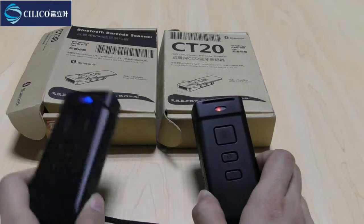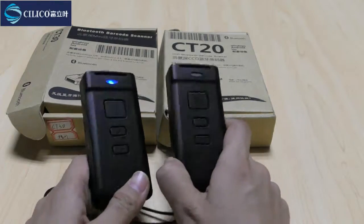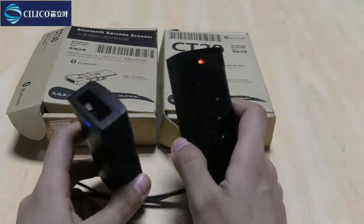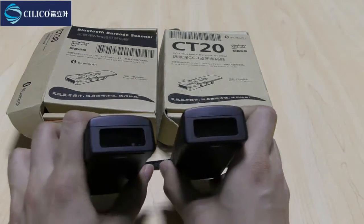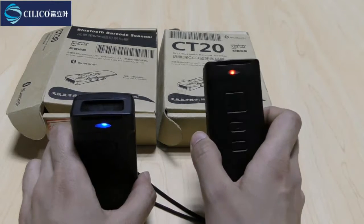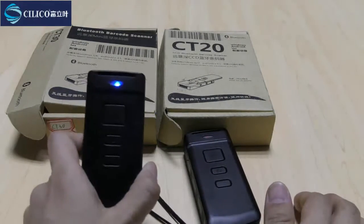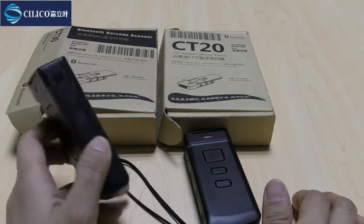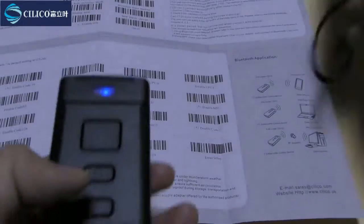Now we have a CT20 and a CT30. From the appearance, they look like twins — they are actually the same. The only difference between them is the scanning head. The CT20 has a CCD scanning head which can read the barcode on the screen, and the CT30 has a laser scanning head which means it will read the barcode with very fast speed and a quick response.